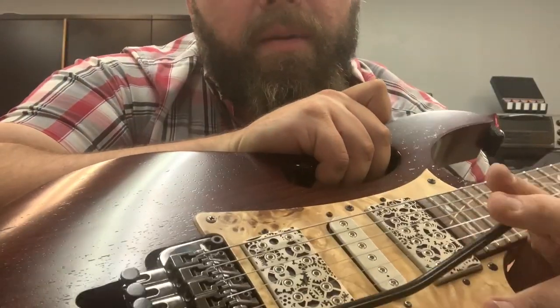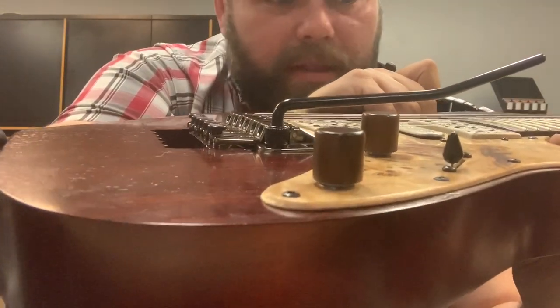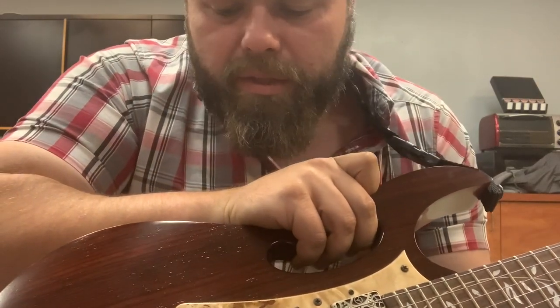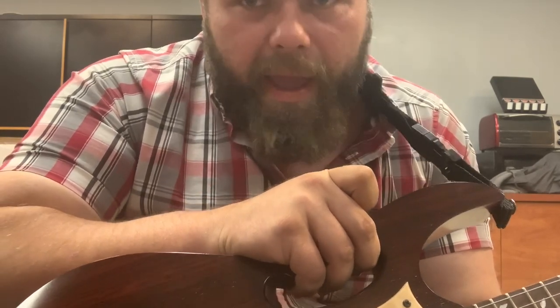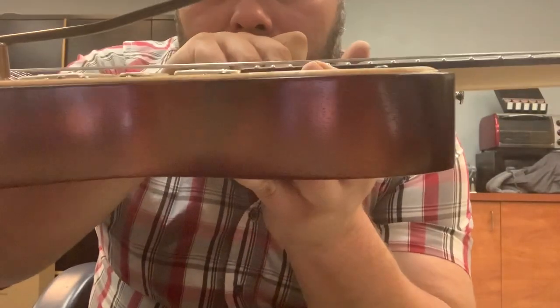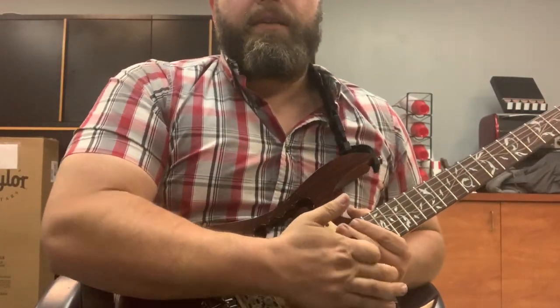Something kind of weird happened. This guitar, when I got it, the bridge was not even. Now it's perfectly even after I put these strings on. The action was good, but not great. One little turn on the bridge to raise it a tiny bit after I put these strings on, and the action's perfect all of a sudden. Everything's perfectly level, super low action. And I'm just sitting here breaking in these damn strings.